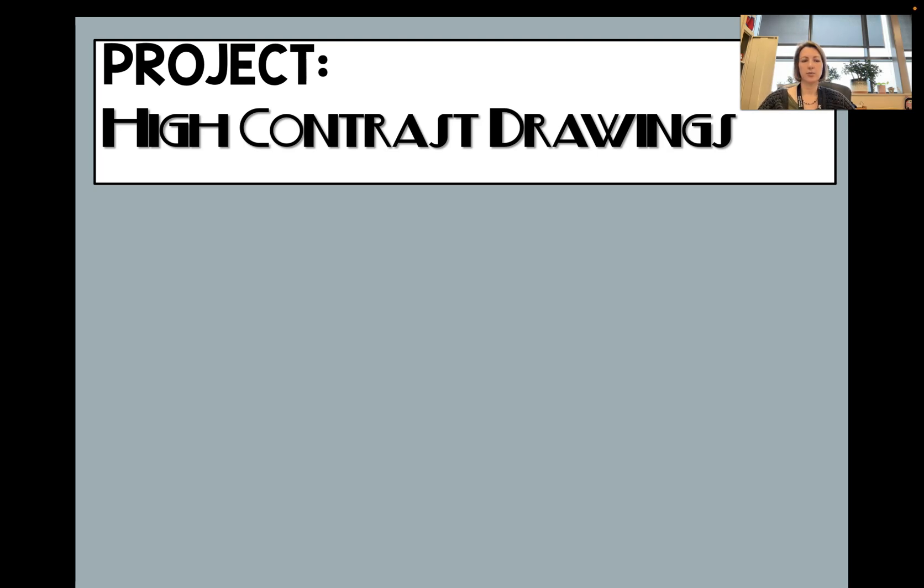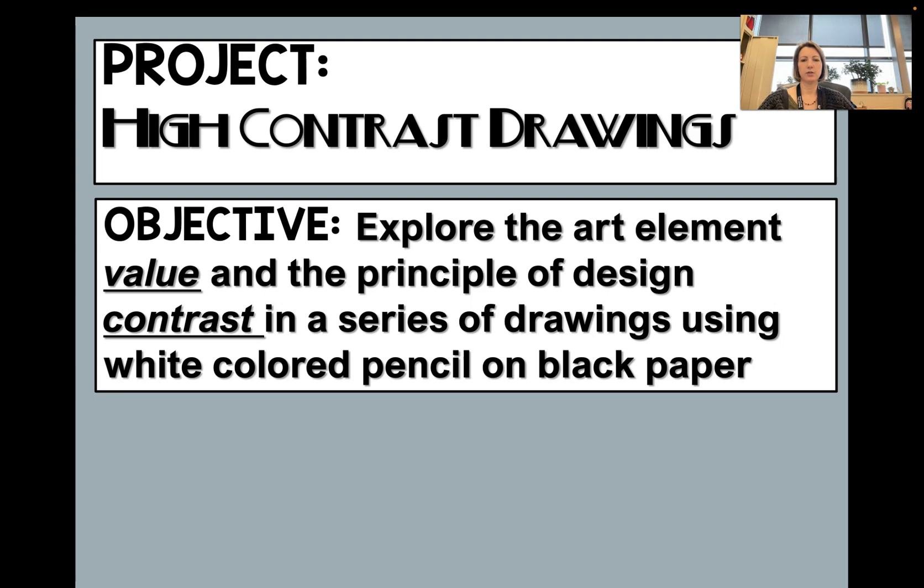This is our high contrast drawing project. Our objective is to explore the art element value and the principle of design contrast in a series of drawings using white colored pencil on black paper.